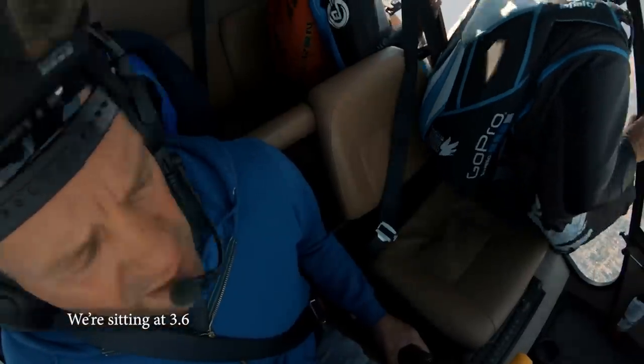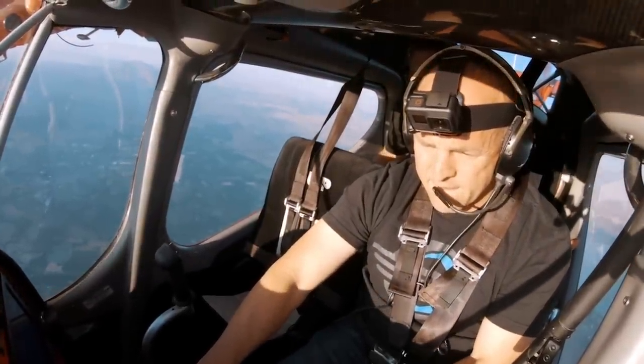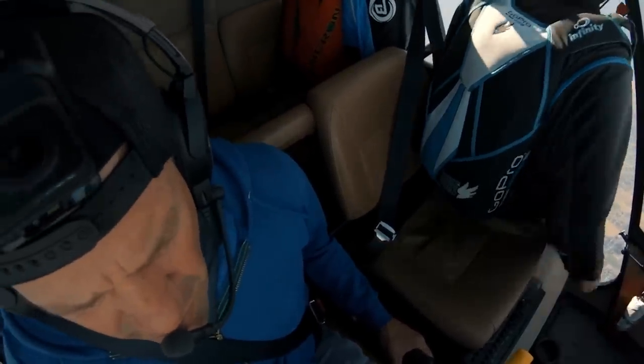At 3,600 feet: 'Anytime you guys are ready — ready to go? Get ready... go, go, go, go, go!'